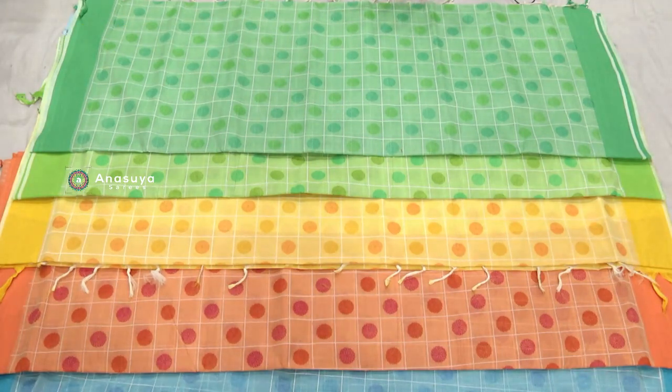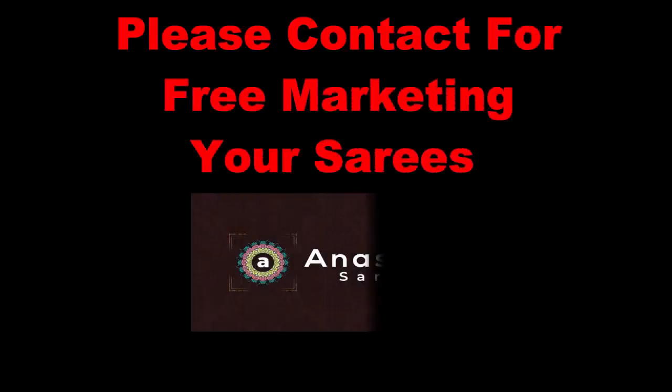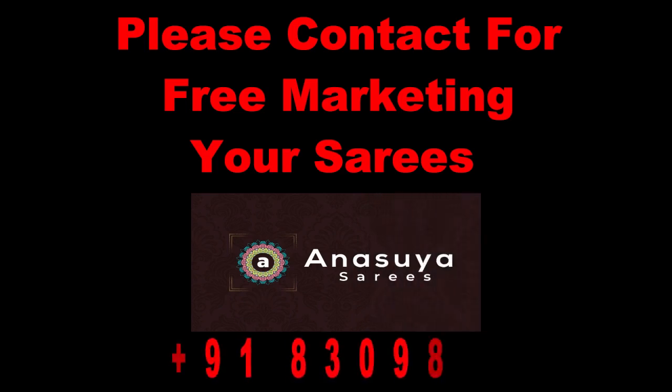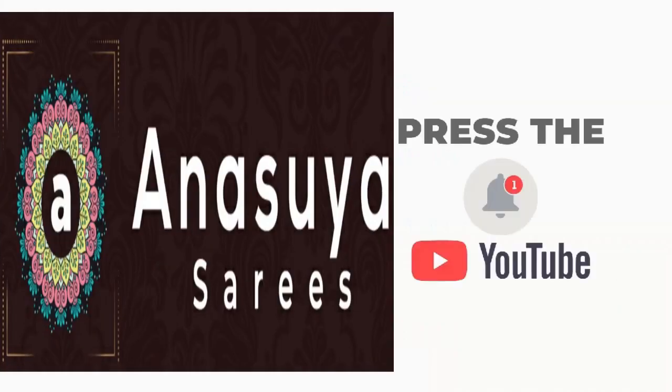We have a price of $1.50. Latest designs, trendy fashions. Please subscribe. Anusuya Saris.